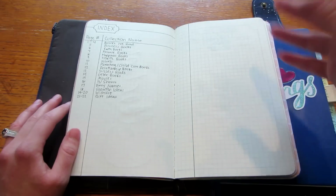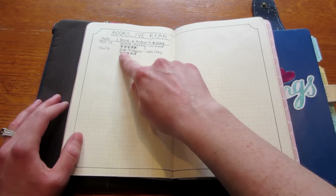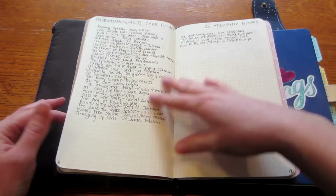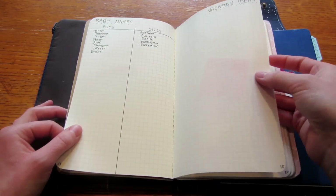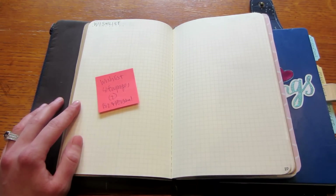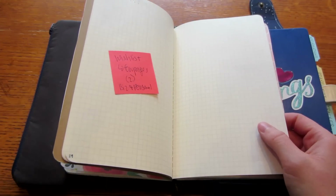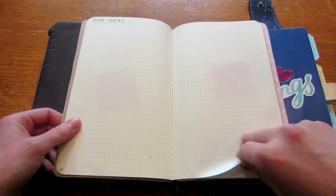My collections book began January 1st, 2016. I have an index to keep track of what's in here. I have a books-I've-read page with notations on ratings, a blank page for that, and then books I want to read in different categories, movies, TV shows, baby names I like for the future, vacation ideas, and a wish list. I want to have a wish list for business and personal things — like if somebody wants to buy me something or to tell my husband around my birthday.